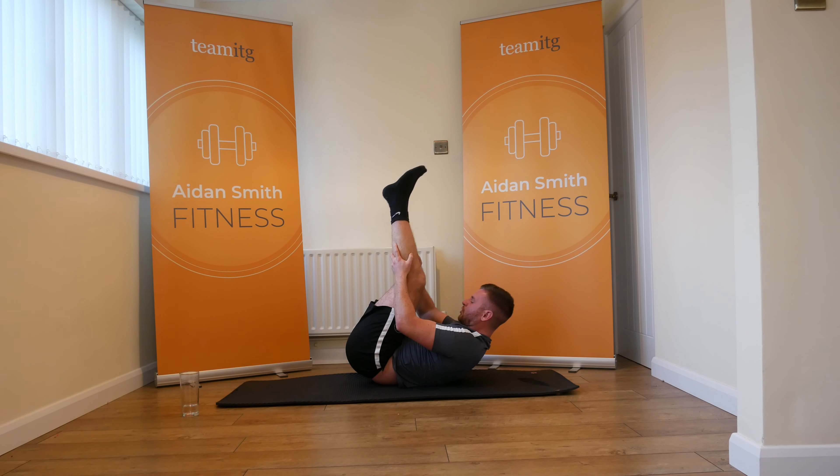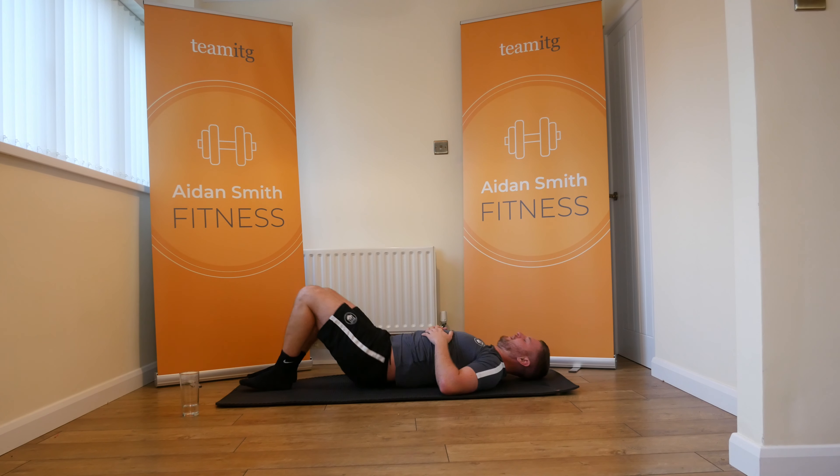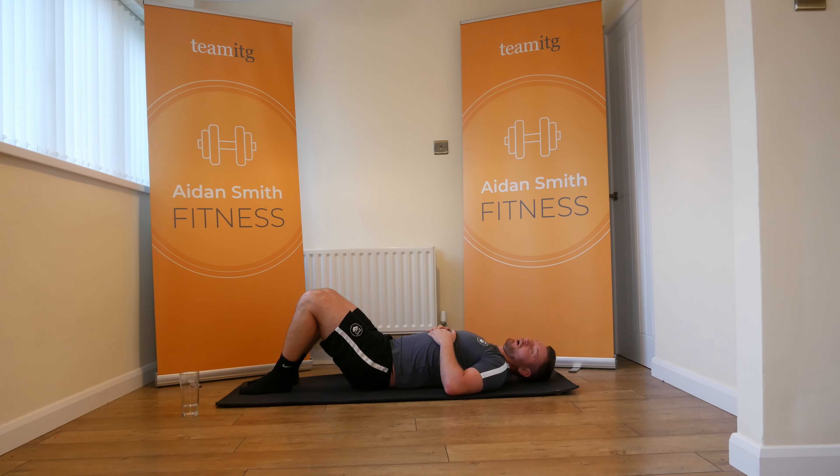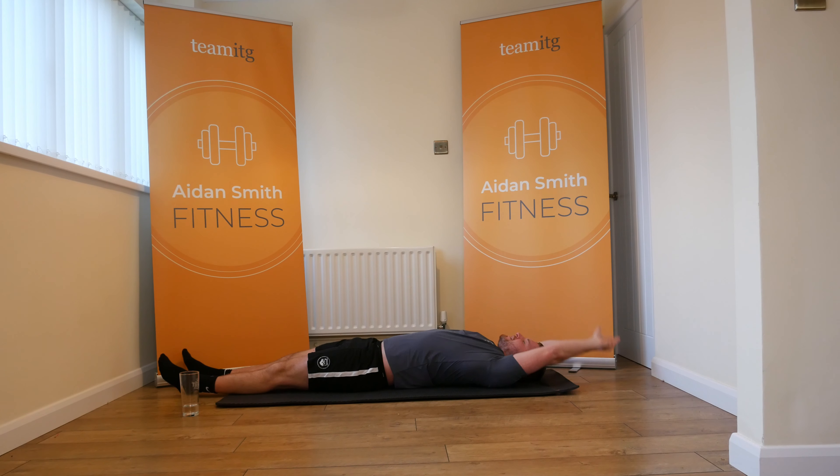Ten seconds. One more. Let the legs bend. Good old abs session — can't beat an early morning abs session. Legs out, arms around the head, stretch. Always a good idea to get it stretched afterwards.